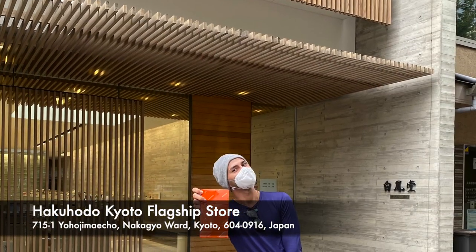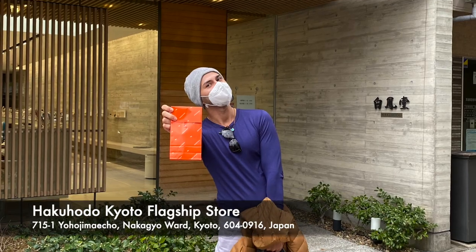Hi everyone! Today I'm going to be unboxing the brushes that I got at Hakuhodo when I went to their flagship store in Kyoto recently. In this part of the video I'm not going to show you how I use them yet — I want to present them first because I actually want to wash the brushes before I use them. It's a very bright and sunny day so they'll dry fast.